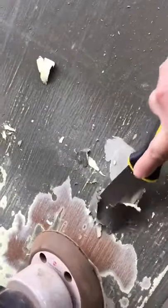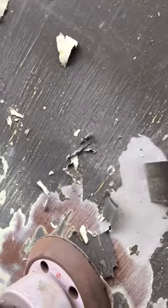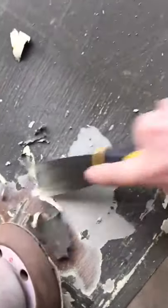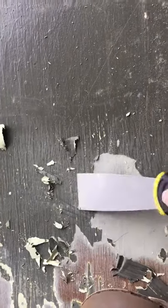This has apparently already been tried to be redone by somebody else. You can see where they've gone a little bit, but apparently this paint went on when there was still some moisture under it or something like that, so that's why this is bubbled up so bad.